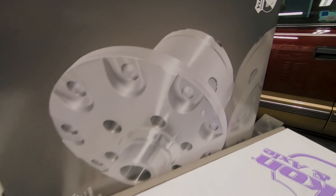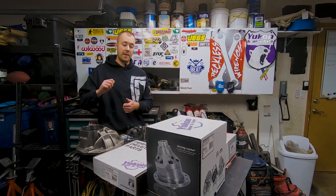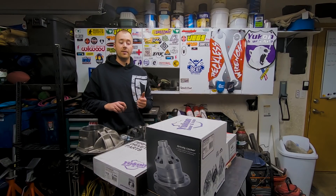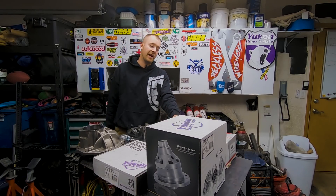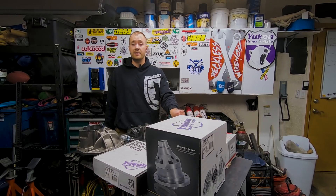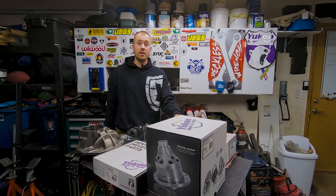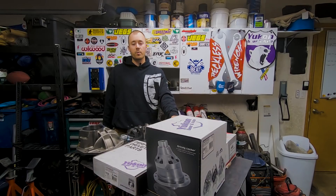We're going to go with a Grizzly Yukon locker. These are tried and true — they just work. You don't have to worry about airlines rupturing or turning anything on. All you do is lock in your hubs and go. And then we have a 5.13 gear set. I'm upgrading from the current 4.56s in the 44 and going with a deeper gear. That's going to give me a lot more low-end torque and more crawlability. I will sacrifice a little RPM on the highway, unless I bump up to 40-inch tires — which with a stronger axle, I'll be able to.